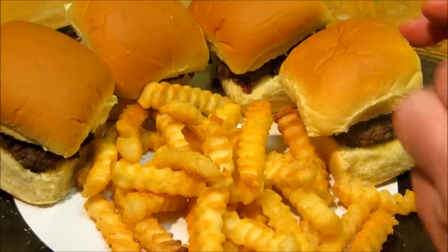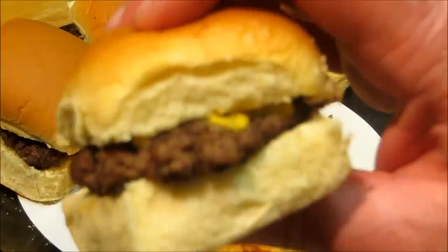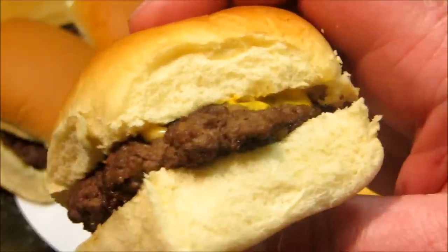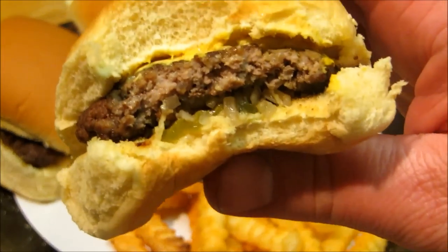We've got our plate of Little Tavern Hamburgers. Let's go ahead and dig into one of these and see how they turned out. We've got our mustard, our onions, and our cheese. Let's go ahead and taste this — and the pickle. We've got a little bite of pickle. These are excellent.